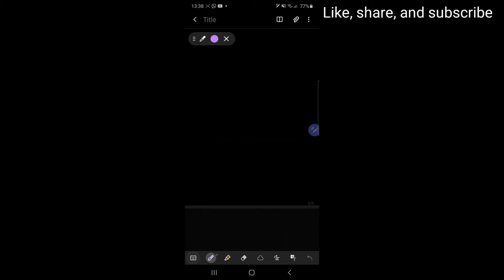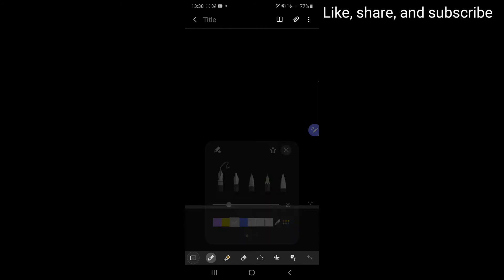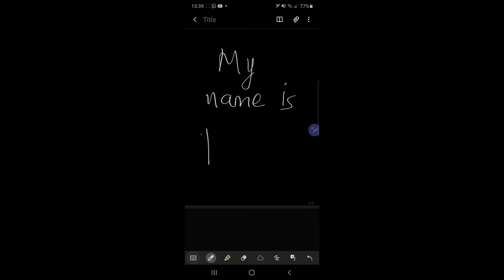I choose white. Then let's write something, like my name. My name is Tony.